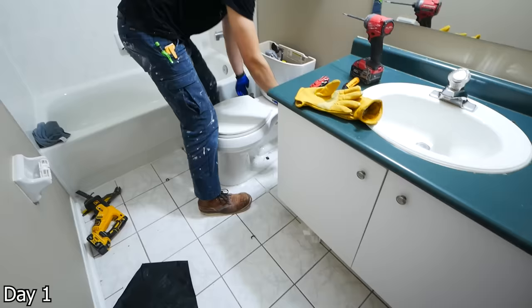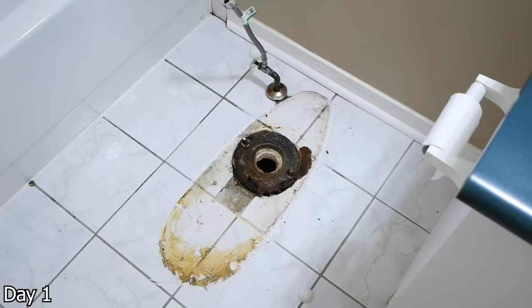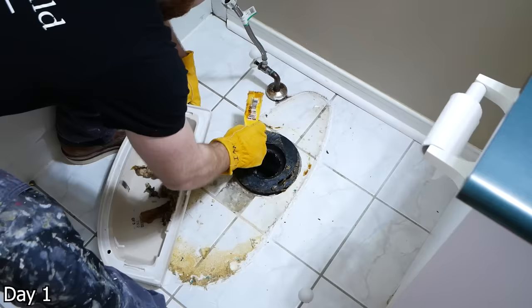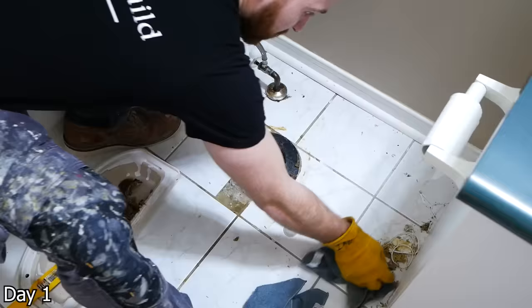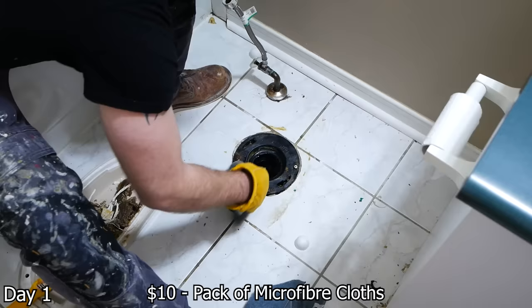The old water line will still have some leftover water, so get a rag below that to catch it. Some toilets will also be caulked to the floor, so cut that with a knife if needed. Lift up on the toilet and it should break free. Take a putty knife — use a cheap one you can throw away — to remove the wax seal and any leftover residue. Stuff a rag in the flange to stop any sewer gas from coming back up while you're working.